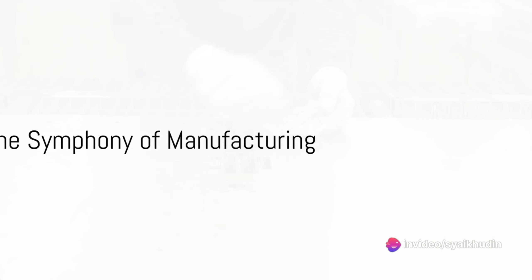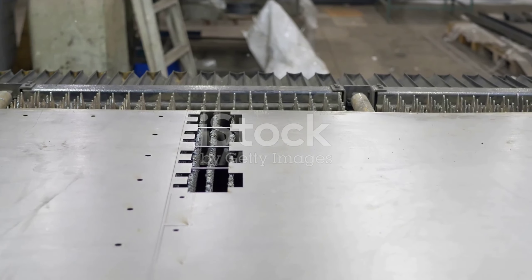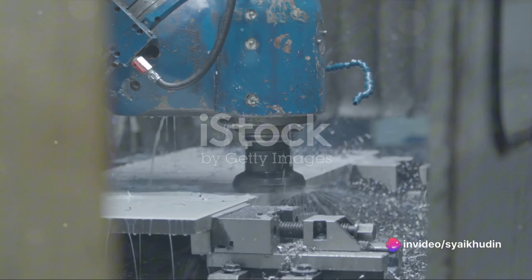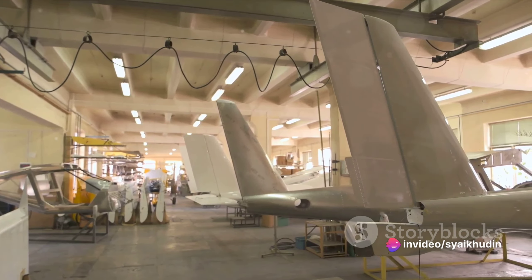The manufacturing process is where these raw materials transform into the components of the helicopter. It's a symphony of high-precision machinery and skilled craftsmanship. The fuselage, rotor blades, engine, and every other component are produced separately before being brought together for assembly.